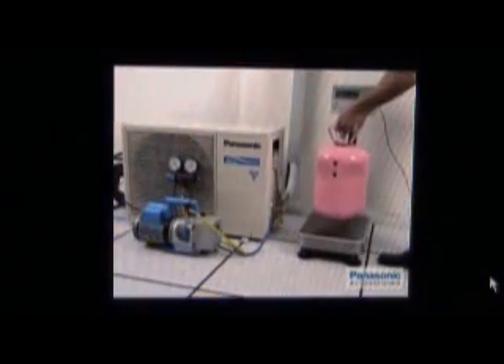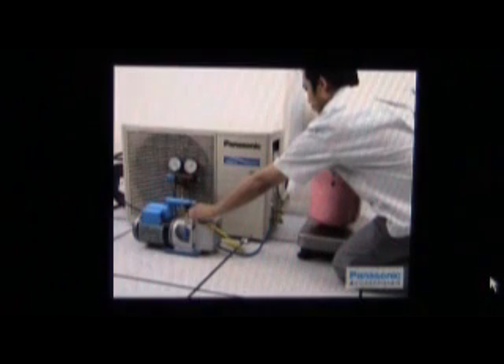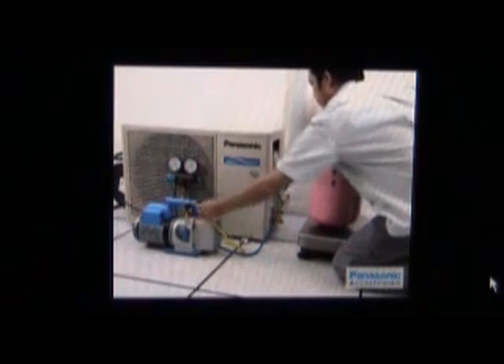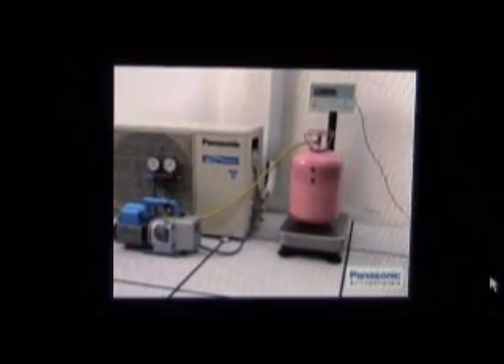To perform the charging process, put the R410A refrigerant tank onto the digital scale. Disconnect the yellow colored charging hose from the vacuum pump and connect it to the refrigerant tank. To ensure refrigerant charging is in liquid phase, please note the marking on the tank to determine the charging direction.